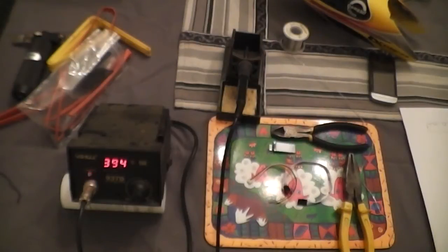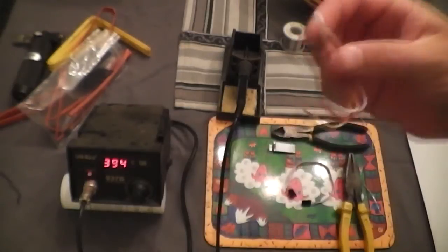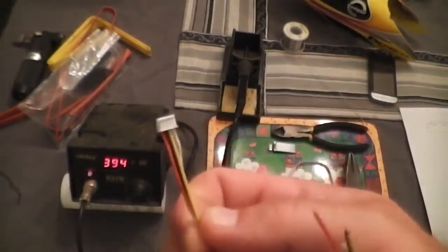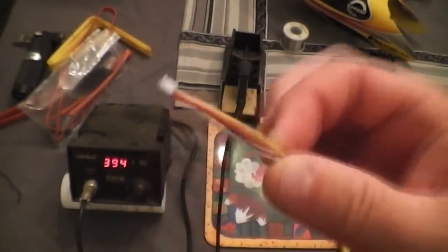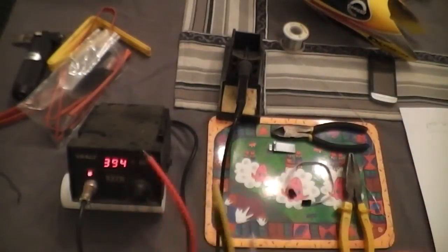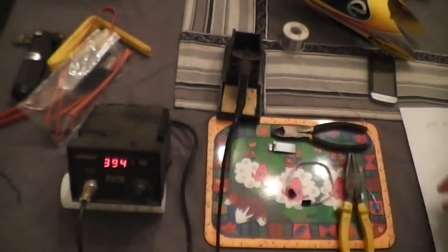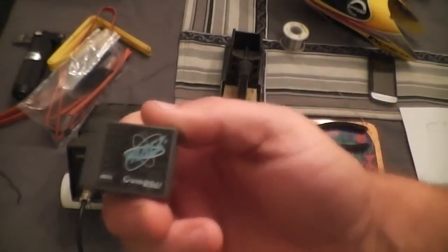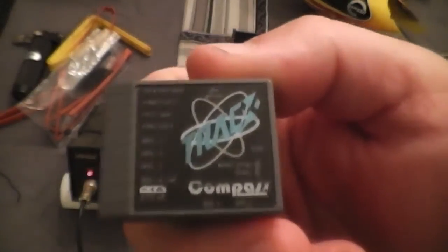Basically what we're going to do here is use a little JST connector that I've bought — I think I've got ten of them or six. You buy them in a little bag. If anybody's interested I can give you the link. It's a little 4-pin JST connector and what it does is it will plug into your Icon or your Trax — basically a rebadged Icon — the Flybillis controller.